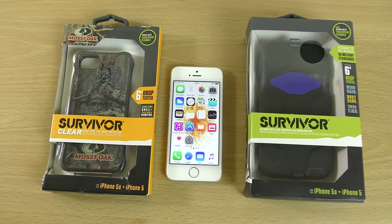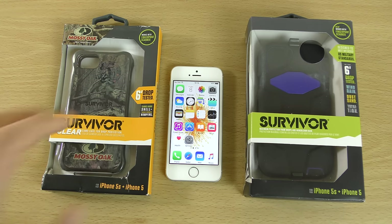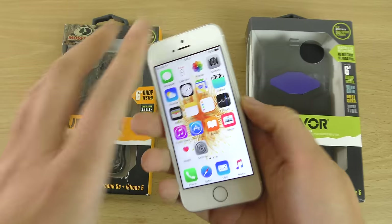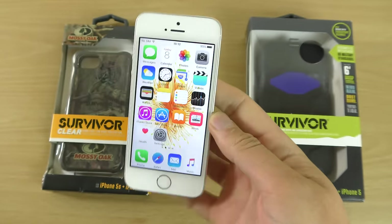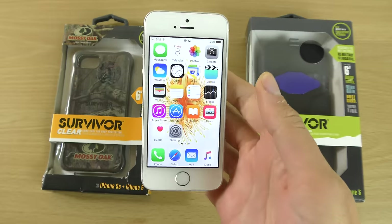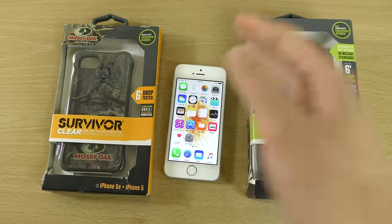Hey guys, so one of the great things about the new iPhone SE is that if you have a lot of cases for the iPhone 5 or 5S, you'll find that they're all compatible here with the newest iPhone, which is pretty good — it means that you don't have to go out and buy new cases. So I wanted to check out some of these cases here.